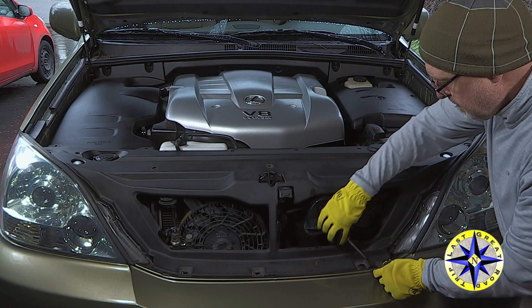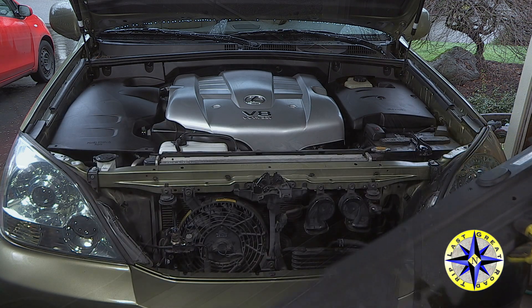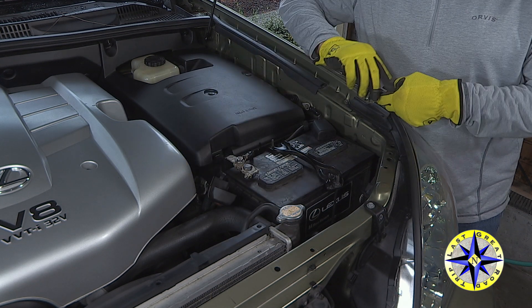When all the retainers are removed, lift the front engine cover out so that you have easy access to the battery. Start by removing the positive terminal from the battery. A 10 millimeter socket will make this go quick.